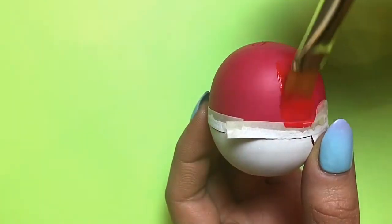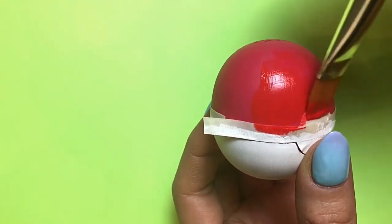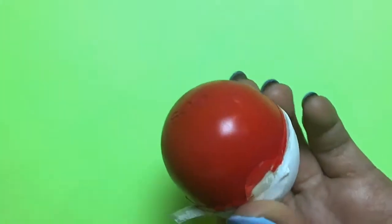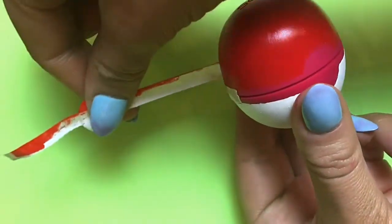After the white part has dried, I reapplied the same tape and then I start painting in red. Because the EOS is a kind of pink-red color, I only needed two coats of paint. So on the last coat of paint, I went ahead and removed the masking tape.